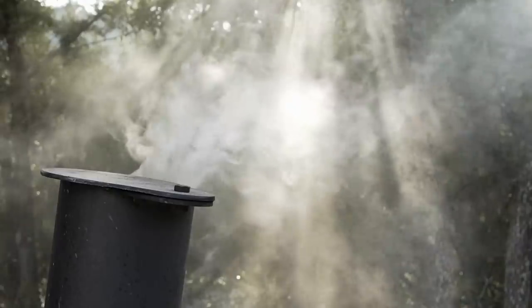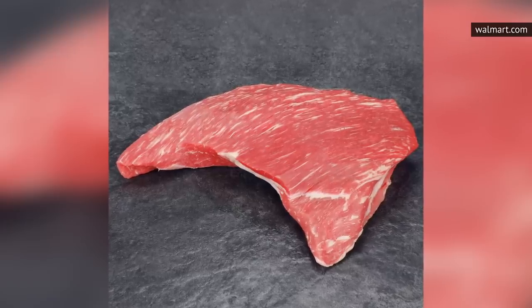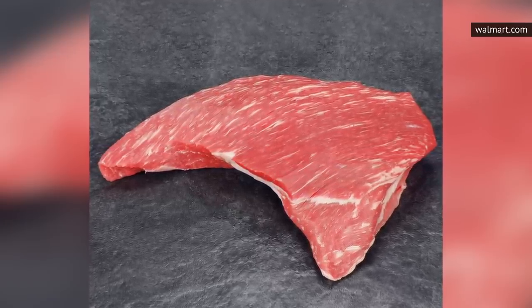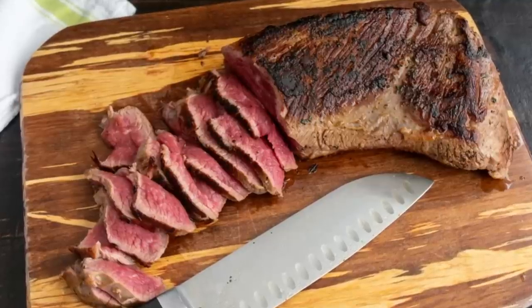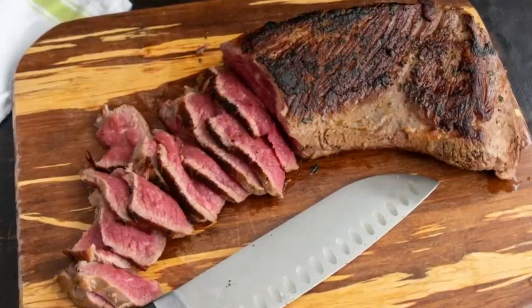It is recommended not to cook tri-tip past a medium interior, but once it is cooked through, this bigger cut of steak can be sliced for optimal portion control. Like bavette, tri-tip is great in any dish that requires sliced steak and is excellent when marinated.